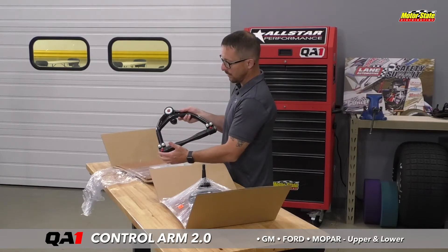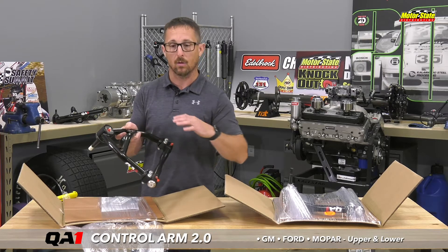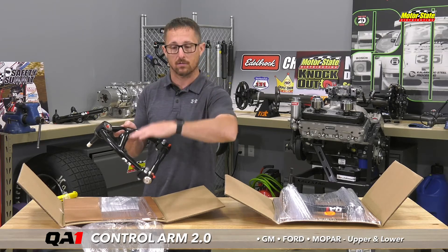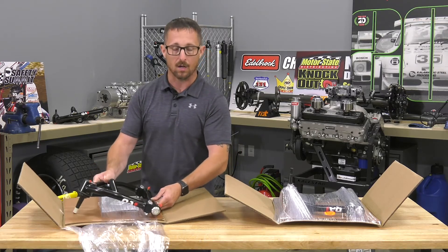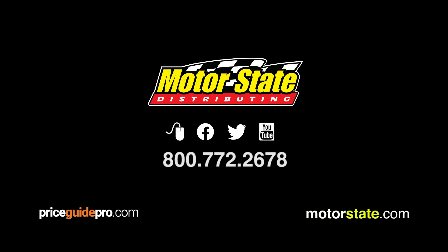The drag race version also has the composite bushing, plus adjustable droop limiters. As the car picks up the front, you can tune how far the suspension droops to essentially control your launch. Really nice product from QA1. For more information you can visit priceguidepro.com or call your sales rep.